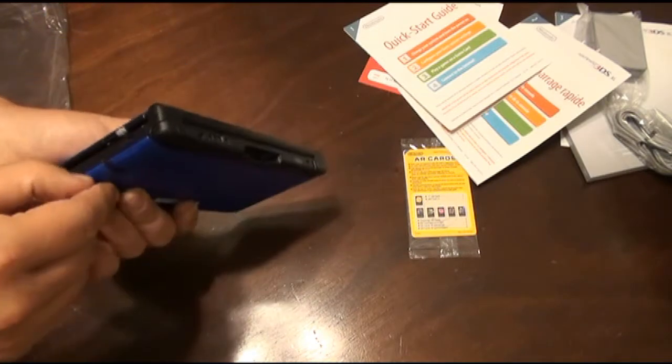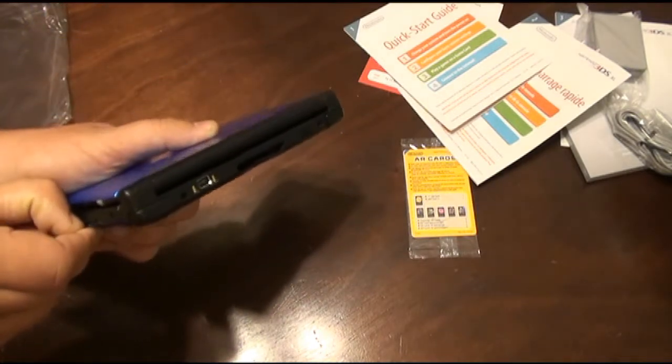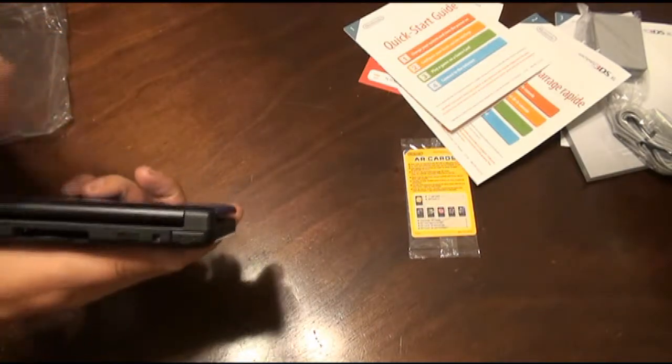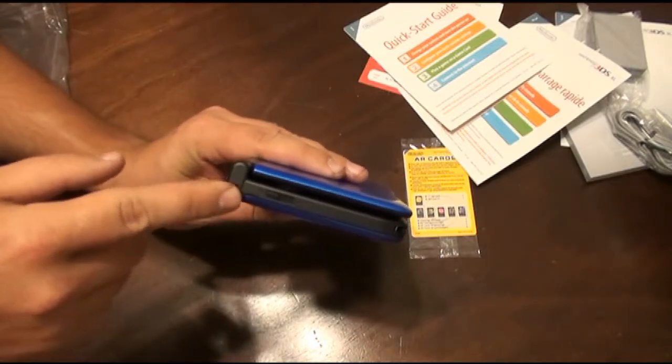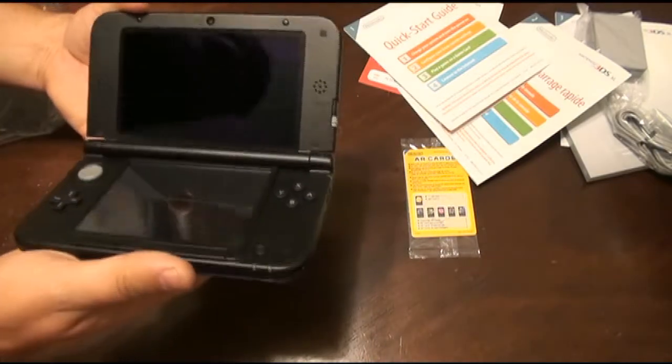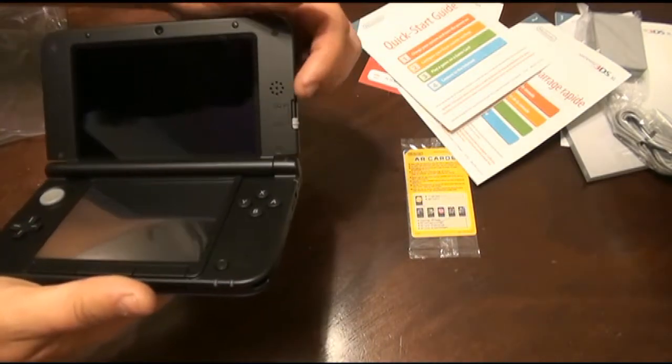We have an SD card slot — not sure how that opens. And the charger cable. L, R, and your volume. So we'll get that charged up and show you guys what it's all about. And that's your 3D depth slider.